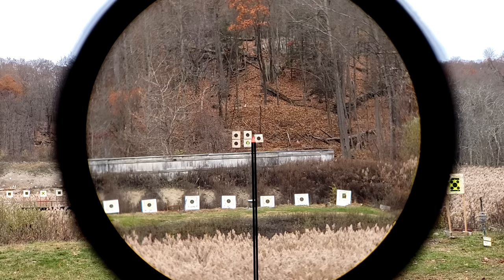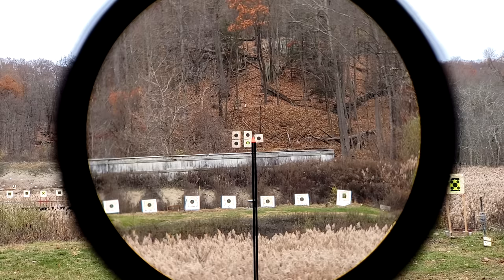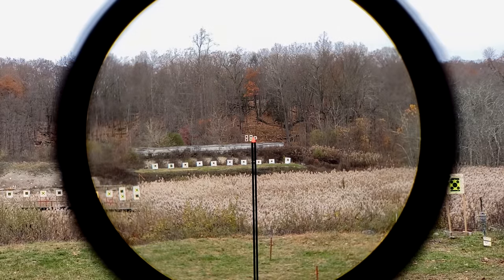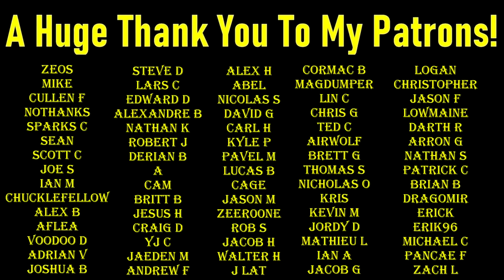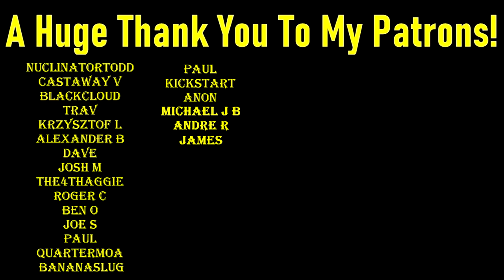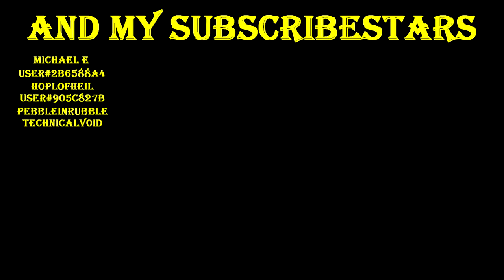I really have Patreon provider Carlo to thank for this, as do you. So Carlo, thank you so much for sending this in and letting me see the light — quite literally the light we see through the illumination. The TR-25 is the LPVO to get from Trijicon. Thank you all very much for watching, and as always, see you again next time. A huge thank you to my Patreon providers and Subscribestar subscribers — without you this truly wouldn't be possible. You can also help by using my affiliate links in the description, or by liking, sharing, and subscribing.